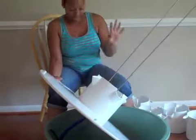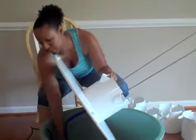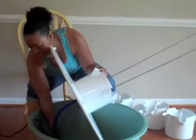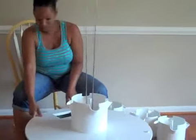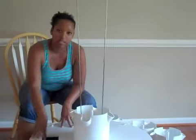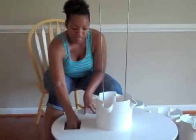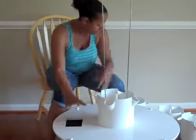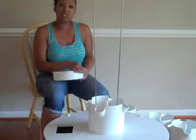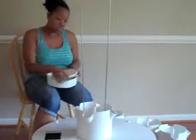My screws are in, so now I can go ahead and put the lid on top of the reservoir, making sure that my pump is sitting correctly. There's actually a little cutout at the top of the reservoir lid — this is where you'll be pouring in your water and nutrients. It has a cover, which I just saw, that keeps debris out and prevents algae growth.